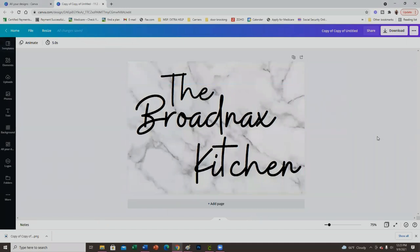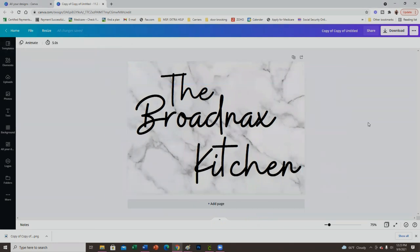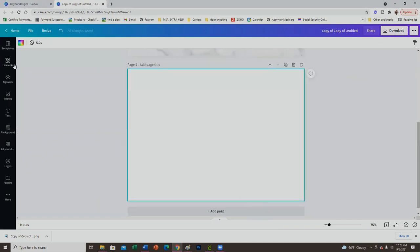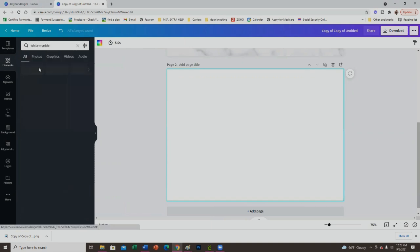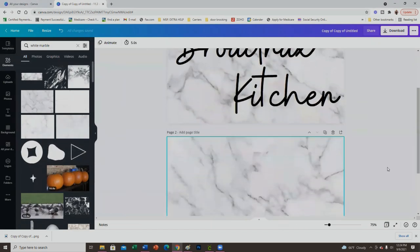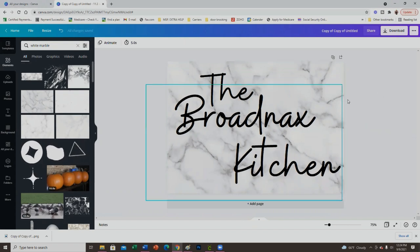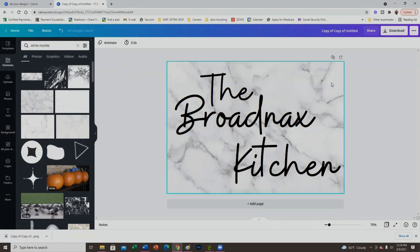I'm here on my computer. I'm designing in Canva. The canvas dimensions I'm using are 11.3 by 7.9 inches — I got that from the seller; that's the size of the imprint area for the glass cutting board, and I'll link their Etsy shop below. All I did was go into elements, search 'white marble,' pick one I liked, right-click it, set the image as background, and then add some text on top. Super simple. I chose black lettering with a white and gray marble to match my kitchen.